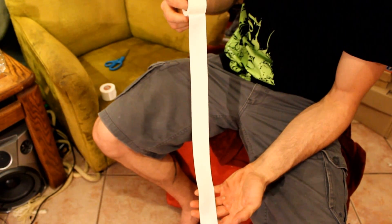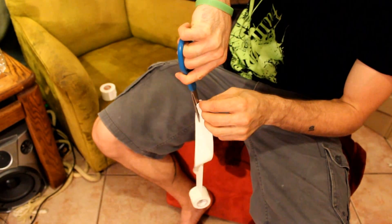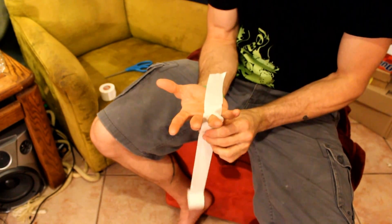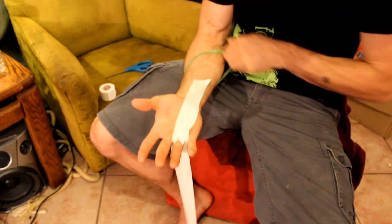Pull a long strip out and cut it on the sticky side. Fit the finger that has the blister through the hole, sticky side down. This can be done on more than one finger.